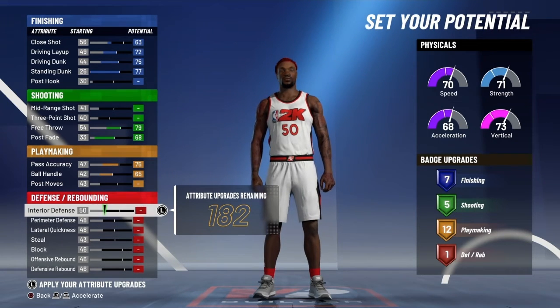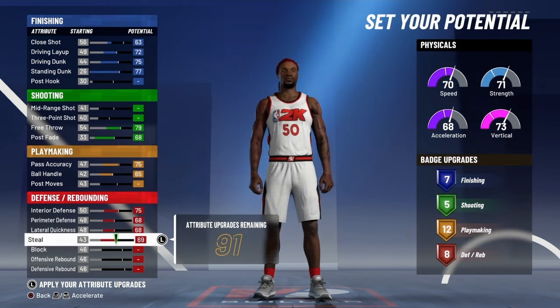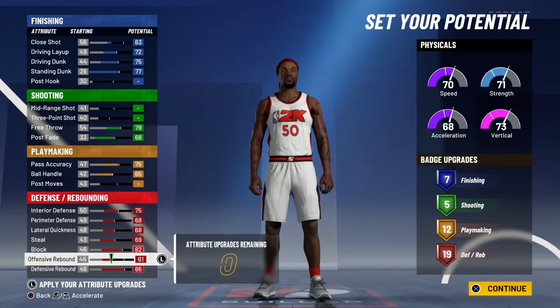So that's 7, 5, and 12. For your defense, max interior, perimeter, you're going to max everything except for offensive rebound. Max interior, perimeter, steal, block, and defensive rebound. Offensive rebound — put that at 61.